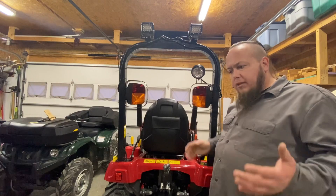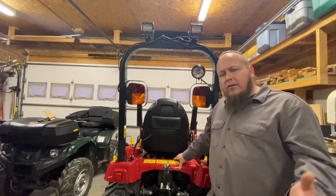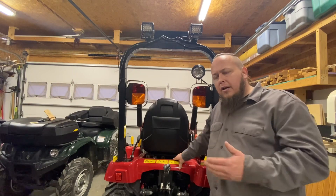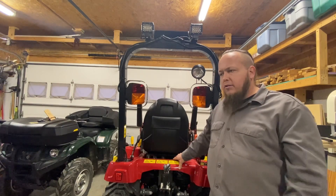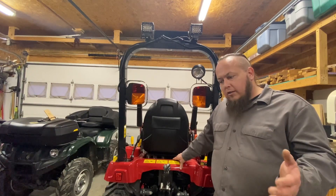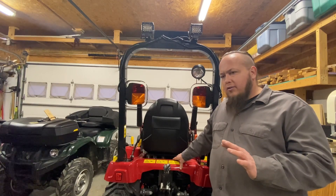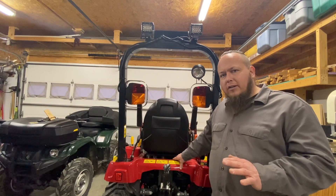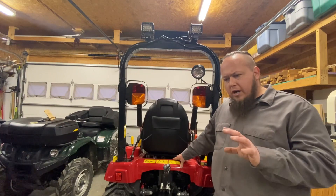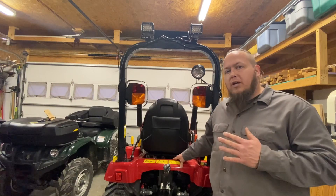With the loader up there, everybody who's got a loader knows the headlights are really non-existent once you raise the load up a little bit — the headlights just beam right into the back of the bucket. Having them as LEDs has helped though. It's a wider, bright white light, not a dim yellowish incandescent. The LEDs produce a really nice white light which has helped out drastically.